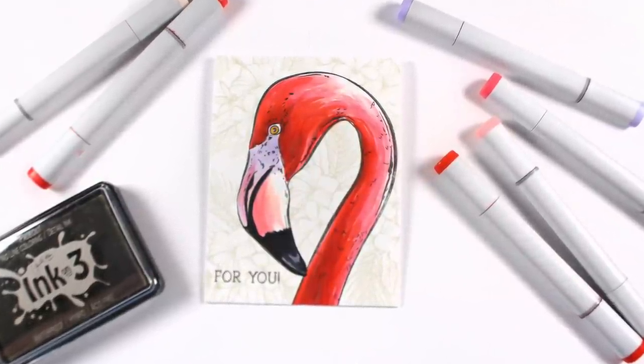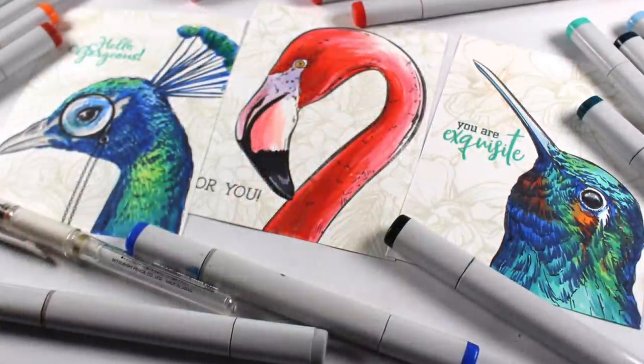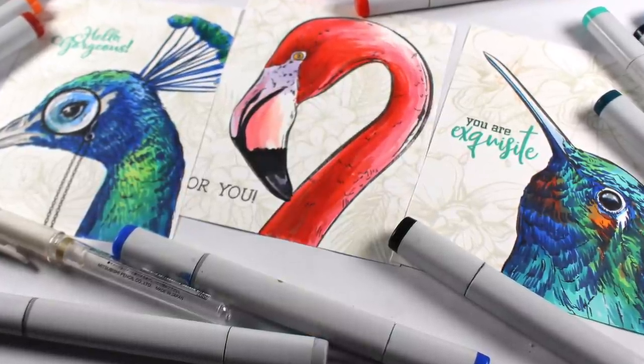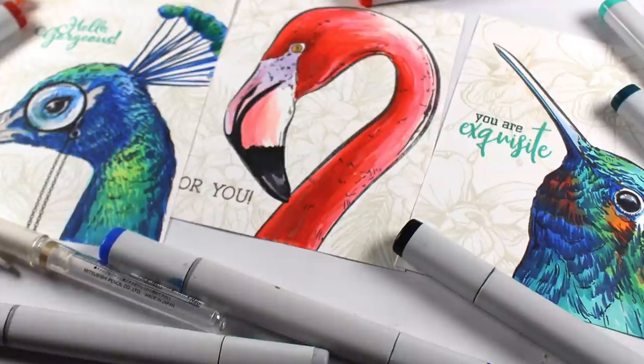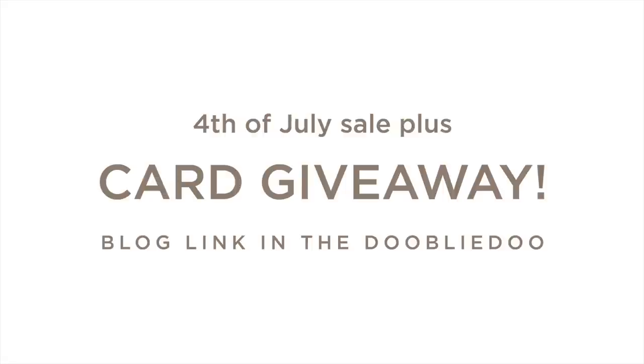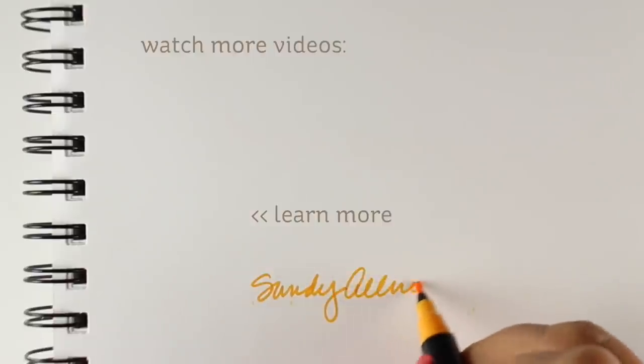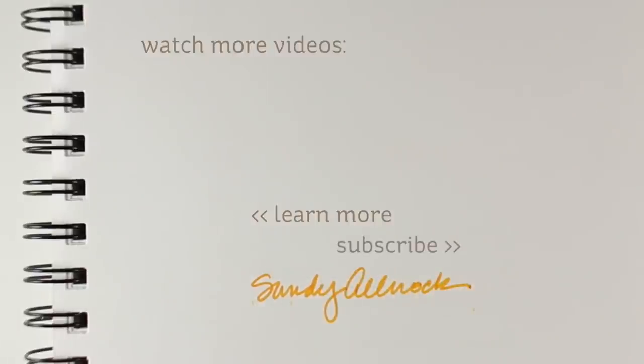So there are my quick three colorings of the birds — I hope you enjoyed this and got something out of it. The stamps are all over at Ellen Hudson, and she's having a 4th of July sale; details are on my blog. I'm going to give away these three cards, so go over to my blog this weekend and leave a comment — I can email you if you win and get your address. I'm in the mood to send cards out, so I'll send these three to three lucky people next week. Have a safe weekend, and I'll see you next week. Bye-bye!